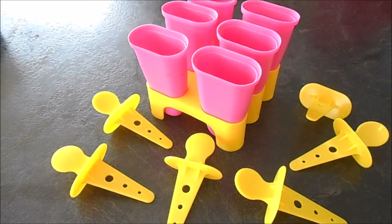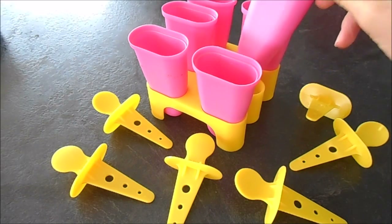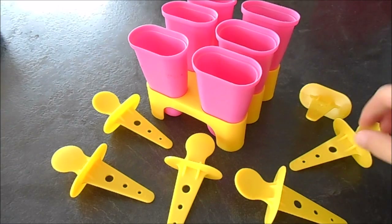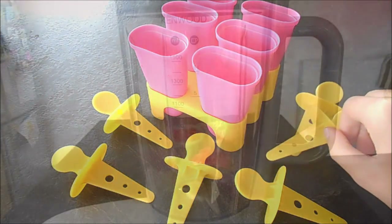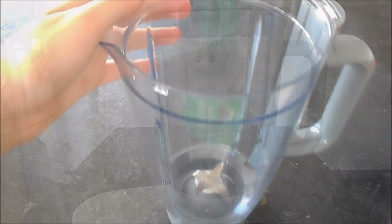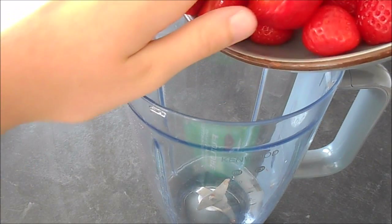You will also need some ice lolly molds, but if you don't have these you can just use paper cups and wooden ice lolly sticks. You also need a blender for this recipe.